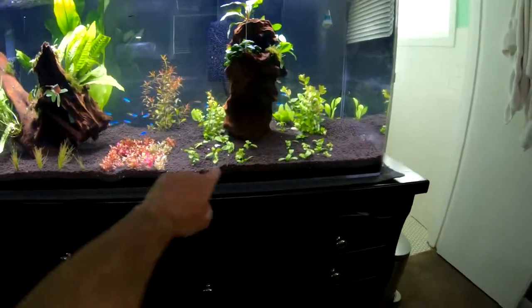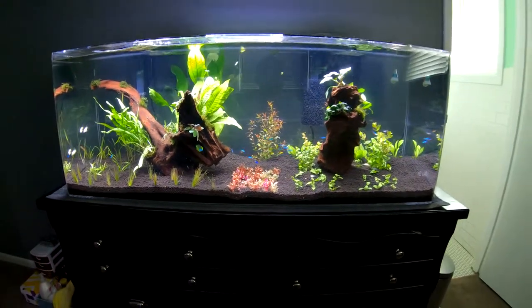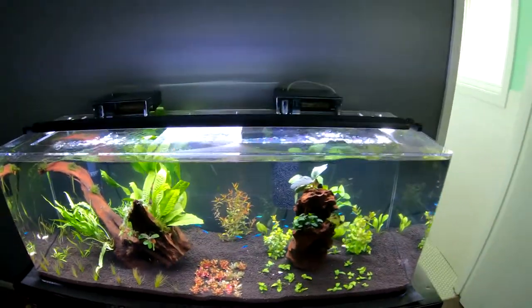I still need to clean some of the substrate off once I do my second water change, but so far it looks amazing.